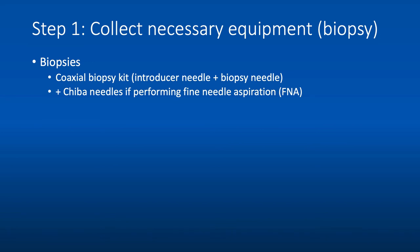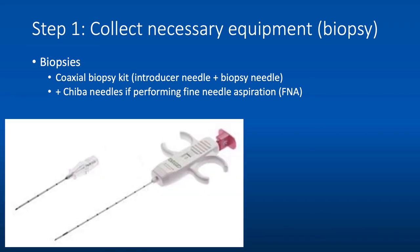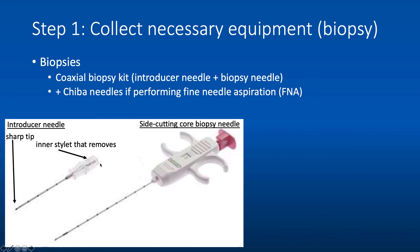The first step is to collect the necessary equipment. If you're performing a biopsy, you'll need a coaxial biopsy kit, which includes an introducer needle and a biopsy needle, used for a core biopsy. The core biopsy kit comes with an introducer needle and a side-cutting core biopsy needle. The introducer needle has a sharp tip and an inner stylet that is removable, which creates a hollow introducer needle with a blunt tip when the sharp tip is removed.